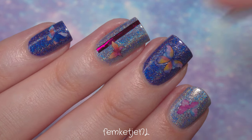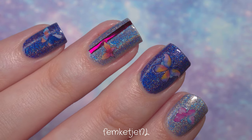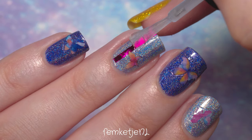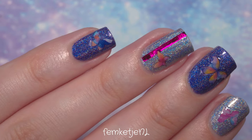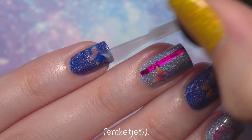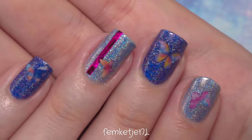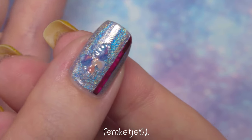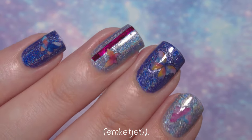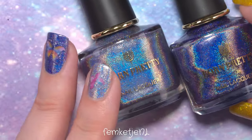After placing all the stickers, just add your top coat. I'll leave all the links to the products I used in the description box and pinned comments. I also have a 20% discount code for bornprettystore.com — it's FEM20 and you can use it multiple times. I like to use a thinner top coat so it seeps around the stickers more and the edges don't pop up as much. I really love this design — I love how holographic it is and the butterflies make it quite flashy.